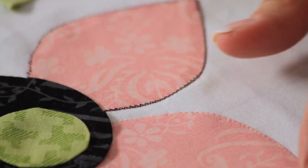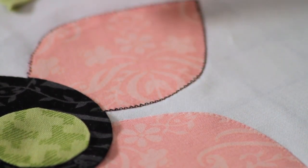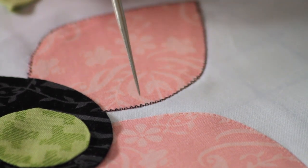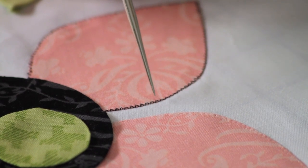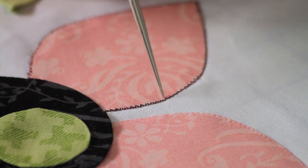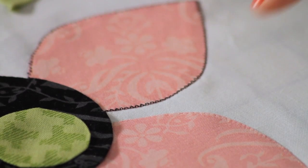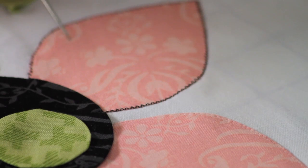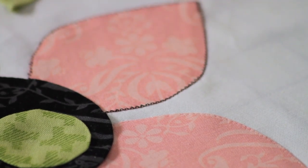I've now stitched two petals — one with the monofilament thread so the stitching is invisible, and one with black thread so you can see the effect. On the black-thread petal you can see on the very edge I've zigged over onto the appliqué piece and zagged into the background — zig, zag, zig, zag — so the needle is right next to the appliqué piece when it's in the background. If we were stitching on a dark fabric, we'd still use monofilament, but in the smoke color, which is darker and has less shine. Smoke is for dark colors; clear is for light colors.